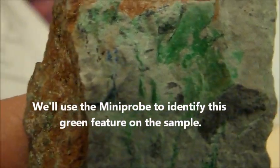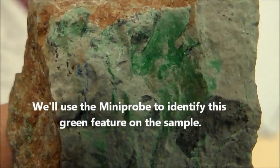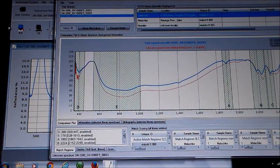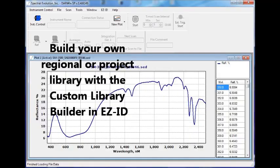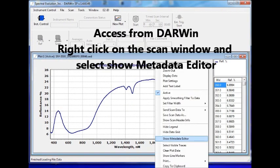Now we'll identify a green feature on the same sample. This time we have chosen the Specmin library and EasyID matches to a sample of malachite. You can build your own library by selecting the Custom Library Builder option from the EasyID tab in Darwin. Start by right-clicking on the Scan window in Darwin to show the Metadata Editor, which will appear below the Scan window.